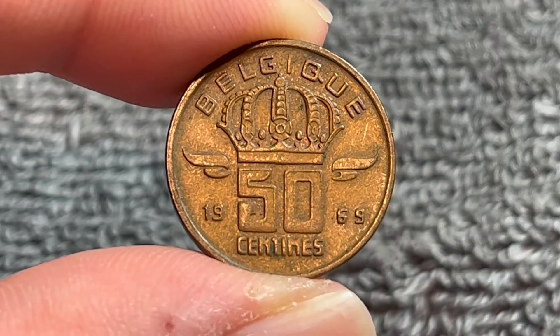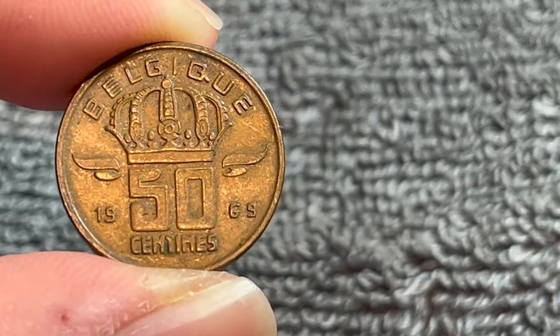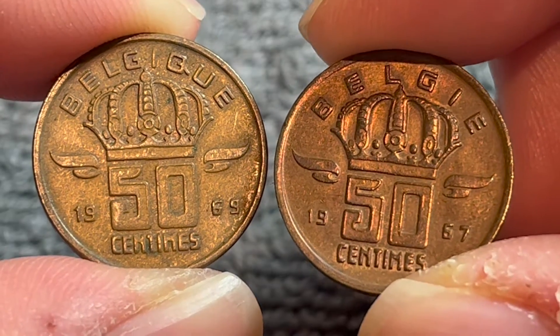As I've mentioned in other Belgian coin videos, Belgium mints coins with French text and other coins with Dutch text. As you can see here, this one's a different year but you get the idea.